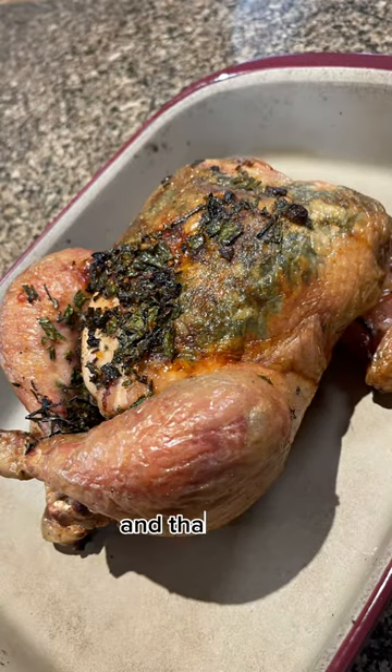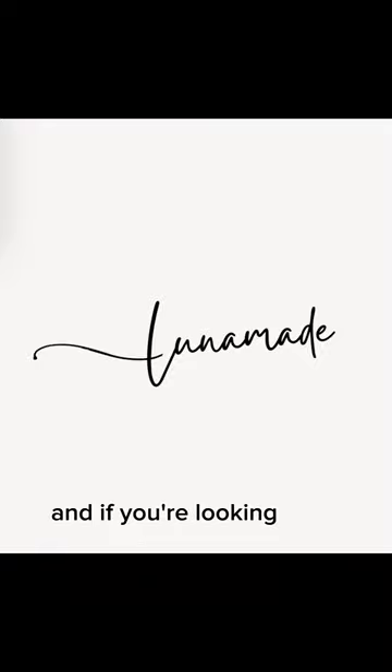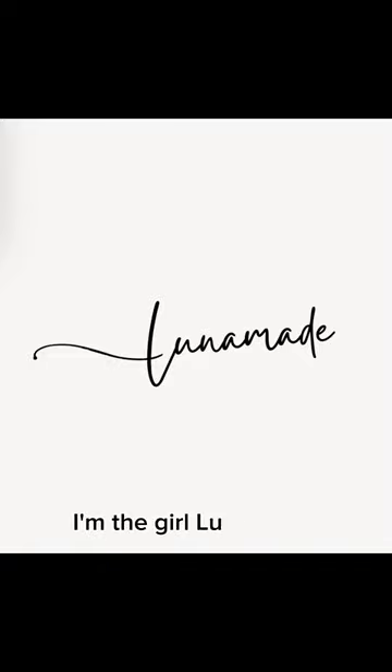I'm just putting in my thermometer and that's the end result. If you're looking for a more delicious whole meal idea, I'm the girl — Luna Maid.